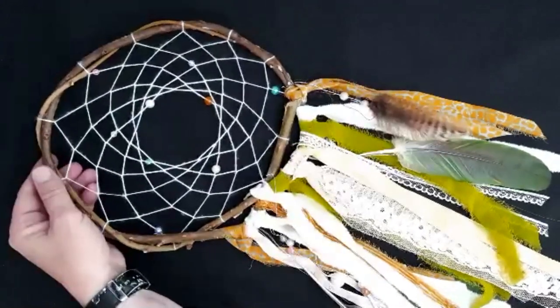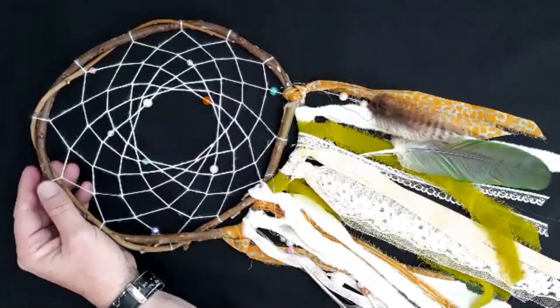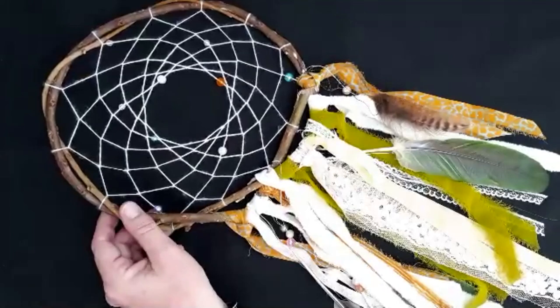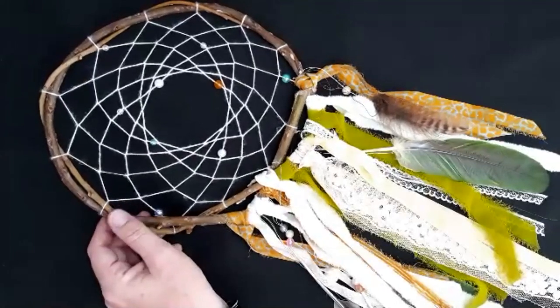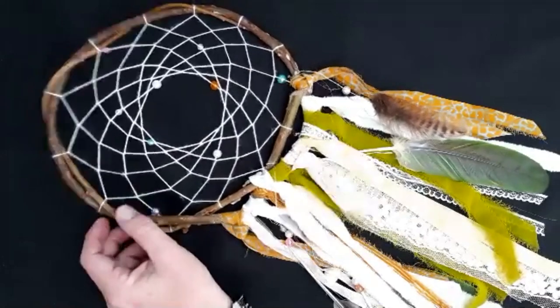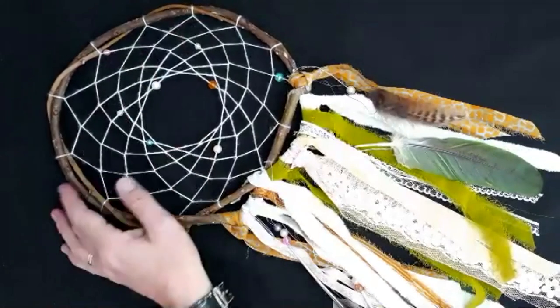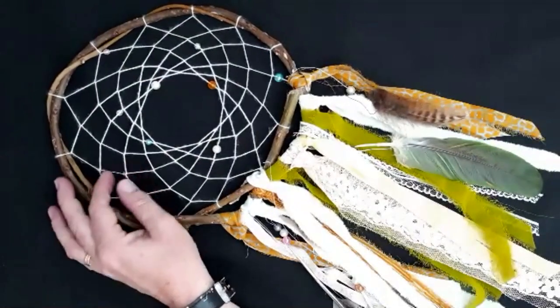The hoop was originally made from willow or wood, which is what I'm using today, in the shape of a circle or a teardrop. The hoop serves mainly as the frame of the dream catcher. You can use other things as well, like hazel or dogwood, which is quite bendy and can be made into a hoop. The web was traditionally patterned after a spider's web, and its purpose is to trap the bad dreams and prevent them from entering into the dreamer's head.